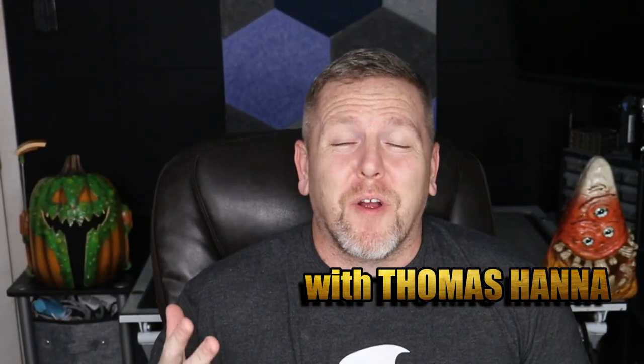Thomas here with Much Props, going to give you another how-to video. It is literally a couple of days before Halloween when this video is being released, and I thought, why not make something else Halloween-related. But I wanted to address something really quick.